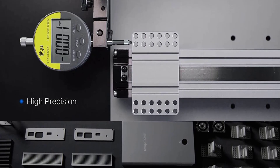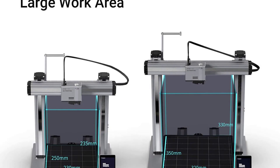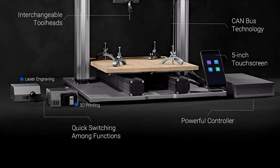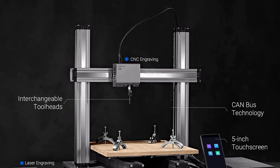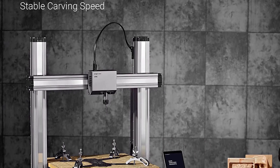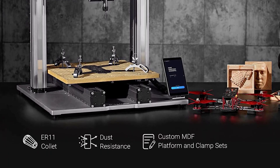For CNC machining, the Snapmaker 2.0 comes with an R11 collet which supports 0.5 to 6.5 millimeter drill bits and has a maximum spindle speed of 12,000 RPM. It's sufficient for milling woods, acrylics, and other plastics. There is no option for working with metals on the stock Snapmaker 2.0, as the laser tool head and CNC router functionality are not powerful enough for that.